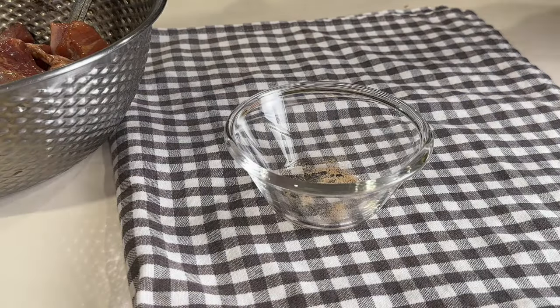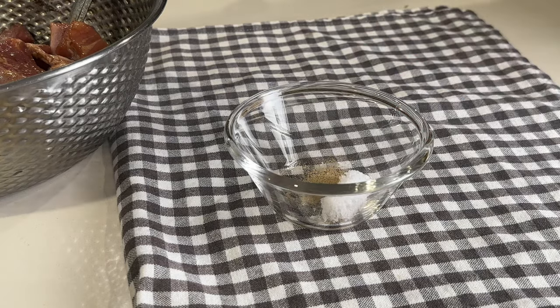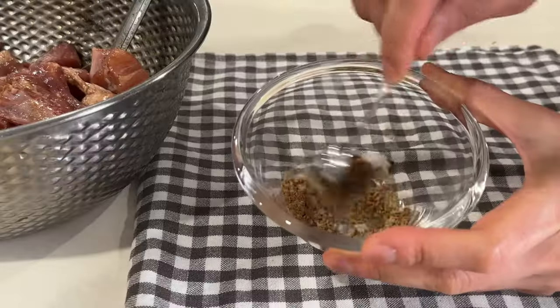For the seasoning salt, we only need three ingredients: one teaspoon of sea salt, a quarter teaspoon of five spice powder, and a quarter teaspoon of ground white pepper.